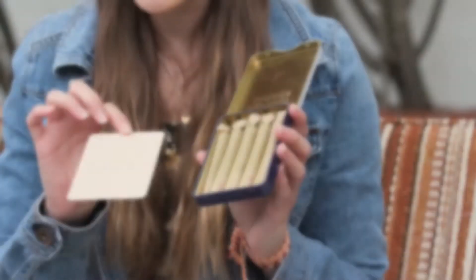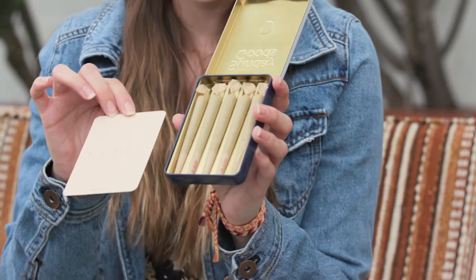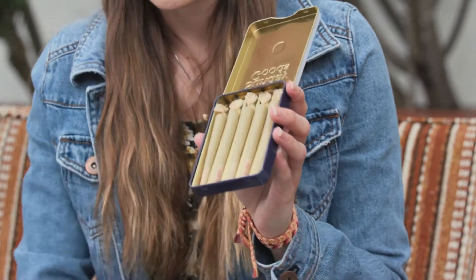These full flower one gram pre-rolls are rolled with all-natural rolling papers, and inside of them is sun-grown, sustainable, pesticide-free flower.